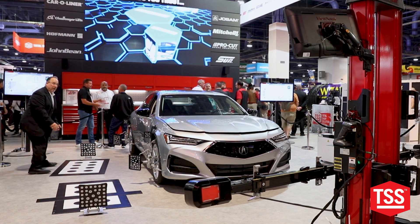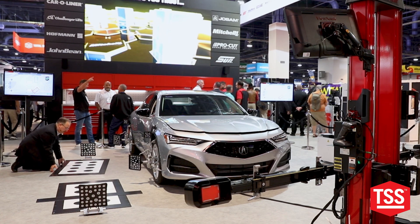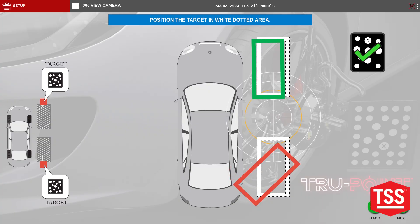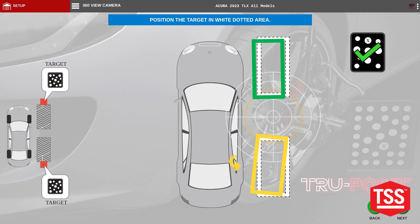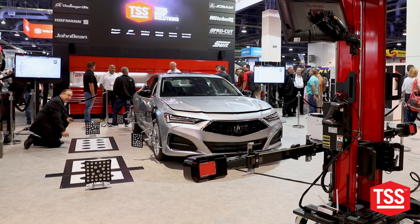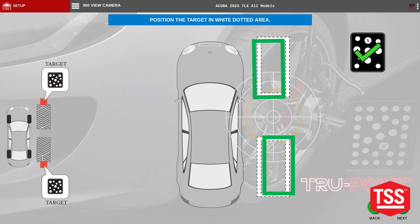We'll go ahead and place the back one, moving it in, getting it into the yellow and into the green. That quickly we have been able to place both targets in the exact location. Hitting next.